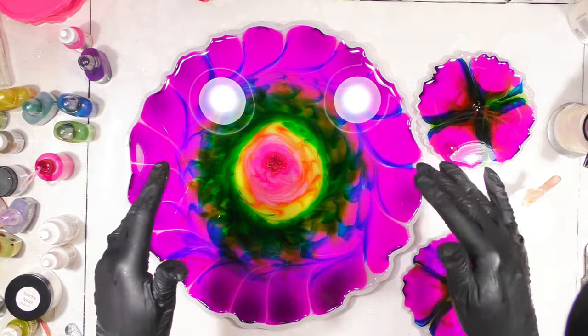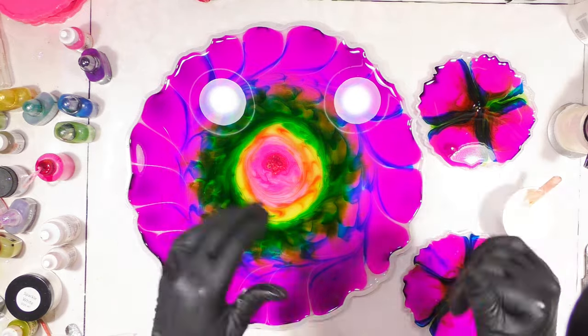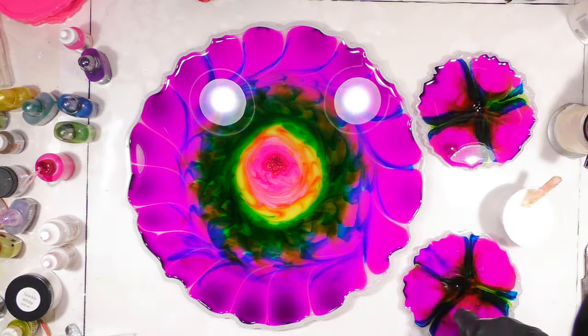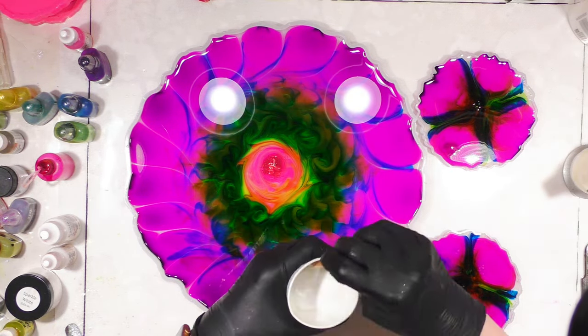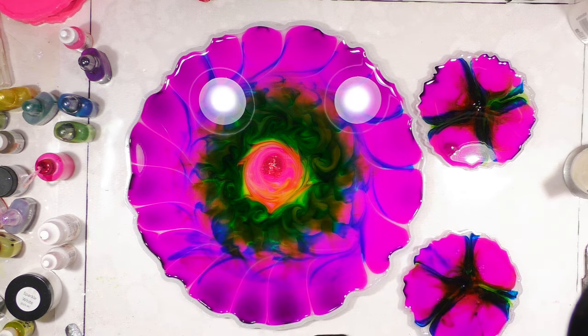Sometimes when you're doing this you just don't know which alcohol ink is going to take over the show. That's why I'm not stirring this one up like I typically do, because I think it would just go brown. So I'm just going to leave it as is. Okay, it's been 26 minutes, so I'm going to go ahead and try to put this in.